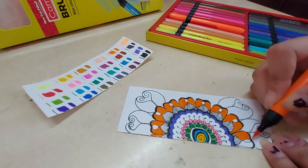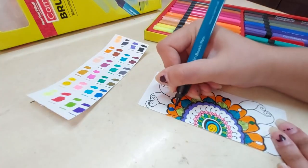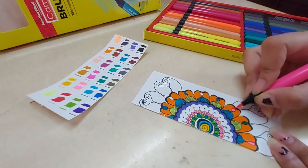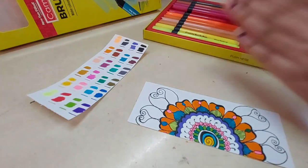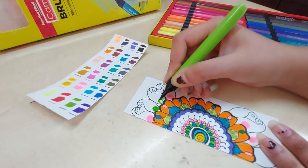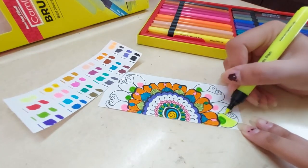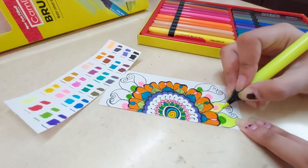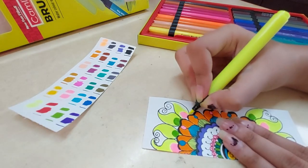In this easy first attempt, nothing irritated me about these things and I would say it was a really relaxing experience doing this little doodle. I was inspired to do more things with these pens after this first attempt at drawing with the watercolor brush pens from Camlin.